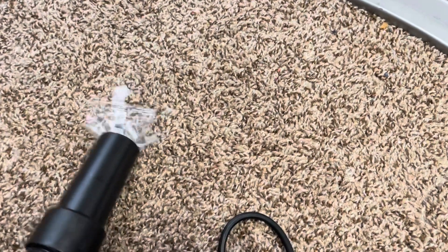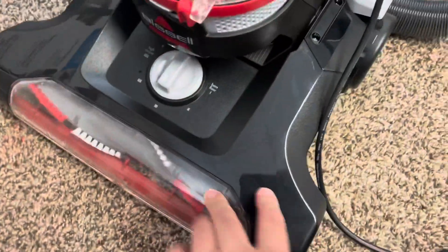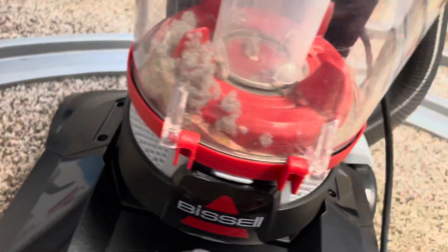Let's try the crevice tool now. Careful not to pick up that screw — we've been putting together a lot of Christmas toys. Let's pick up that bag, even though you're not supposed to vacuum up bags. It sucked it up and then sucked it up again — it went right through into the dirt tank. You're definitely not supposed to suck up bags, but I can tell the suction on this is excellent.